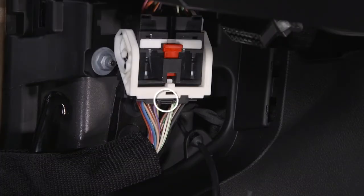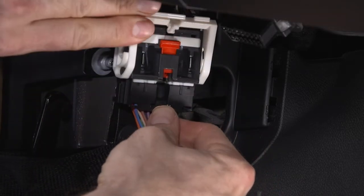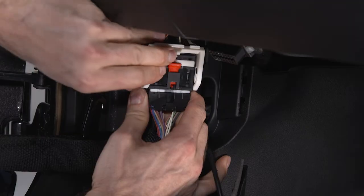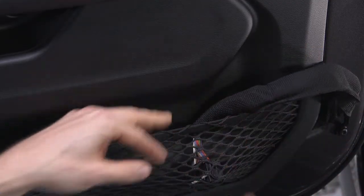Push and hold down on the security tab located beneath the wiring harness and at the same time, lift up on the harness lever. Once the harness lever is up and in the open position, pull the harness straight down to disconnect it. Store the wiring connector in the lower door basket.